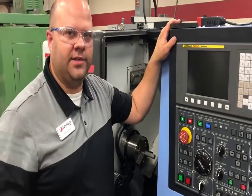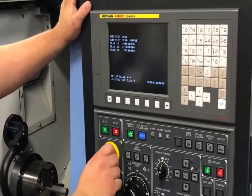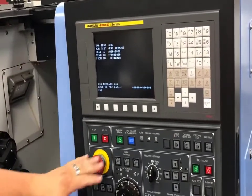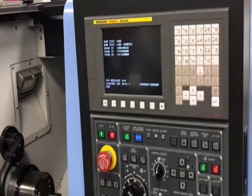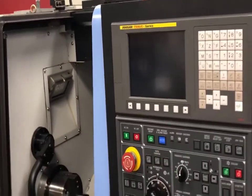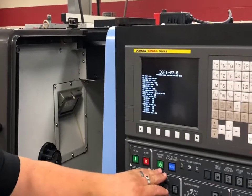Today we're going to do a setup for a Doosan lathe. The first thing I'm going to do is hit my power on, and while this is powering on I'll release my emergency stop so I don't get any alarms. On this controller I have two machine ready buttons: an NC on that powers up the machine, and a machine ready button that gives access to the whole controller. While it powers up it'll look like an alarm, but it's actually just prompting us to turn that on.